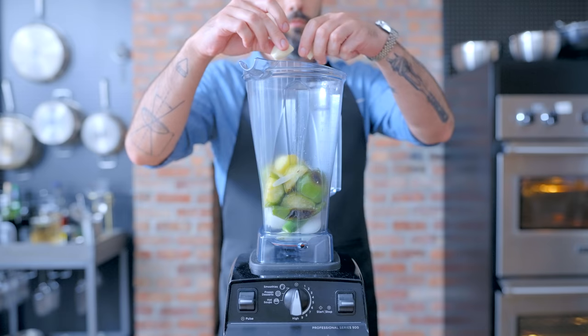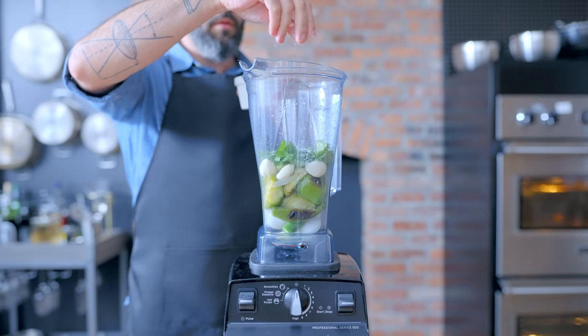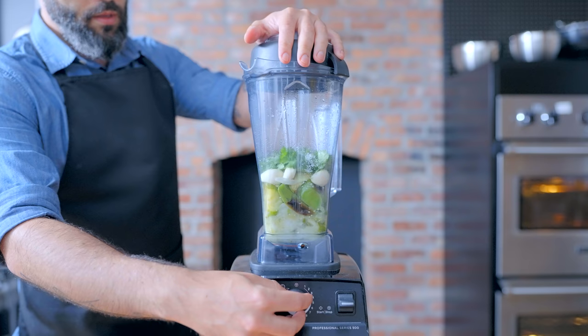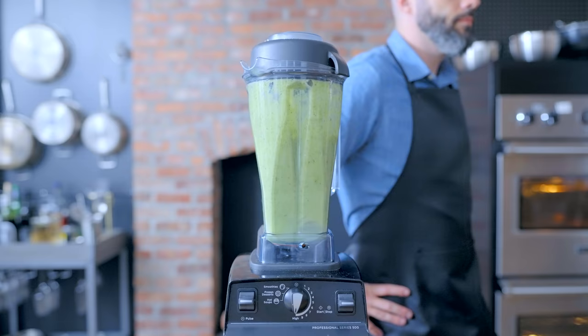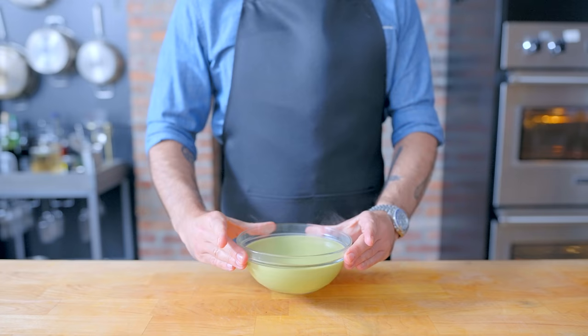Four cloves of garlic, a generous bunch of cilantro if that's your thing — I'm not going to judge you, totally understand if you want to judge me though. The juice of one lime, a generous pinch of salt, and that's about it. Cover it up and blend it down. Normally we'd want to go for a pretty chunky consistency, but the sauce seen in the movie is perfectly smooth. So once that consistency is achieved, pour it out, let it cool, cover it up, and fridge it until ready to use.